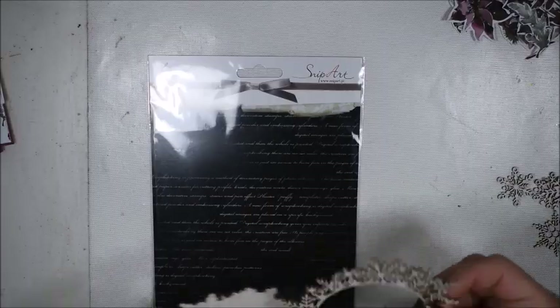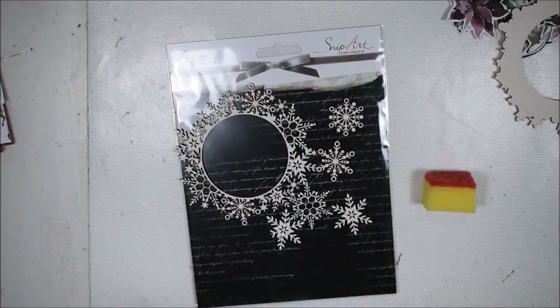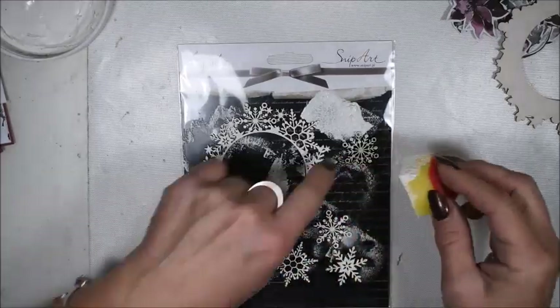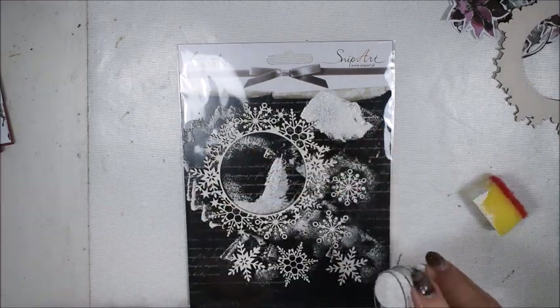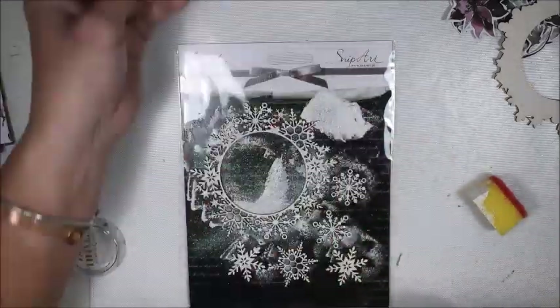I will also paint some of my chipboards — gorgeous chipboards from Snippart — with white gesso. By having white gesso it goes easy and works really fine. I will add a little bit of glitter on my gesso and on my snowflake paste to add a glitter shine effect to the snow.